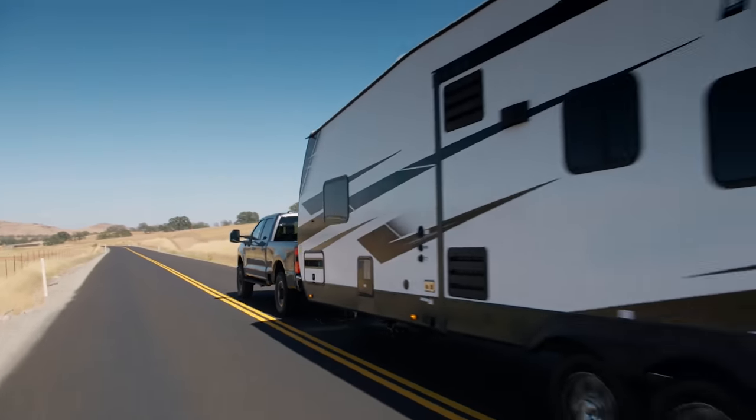That same 5,400-pound difference applies to gooseneck towing as well: the F250 does 21,600 pounds and the F350 does 27,000 pounds. What's crazy is that the new Super Duty can do 40,000 pounds worth of gooseneck towing — keep in mind that's with an F450, it's a dually, two-wheel drive, and regular cab — but the fact that we have a consumer-grade truck that can tow that much is absolutely incredible.